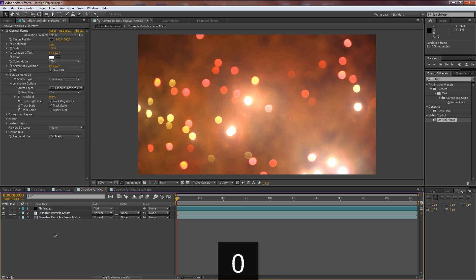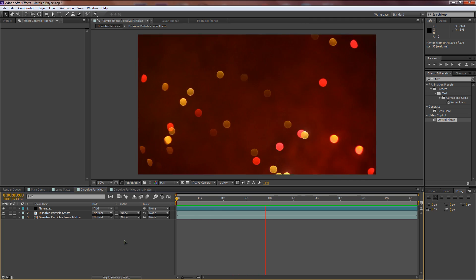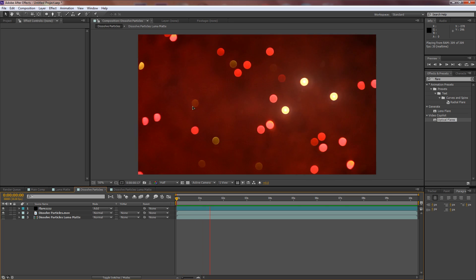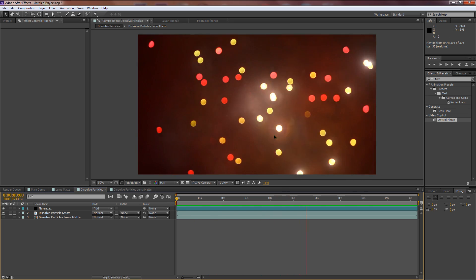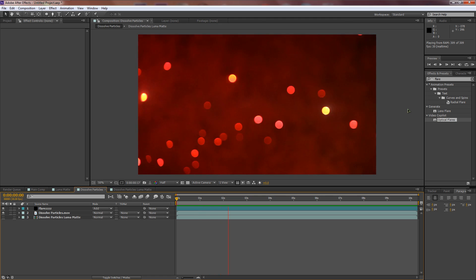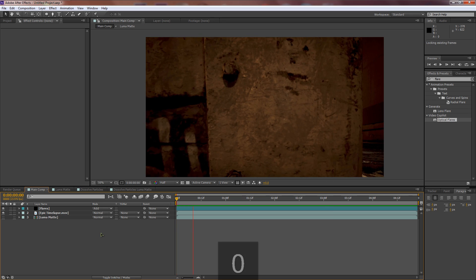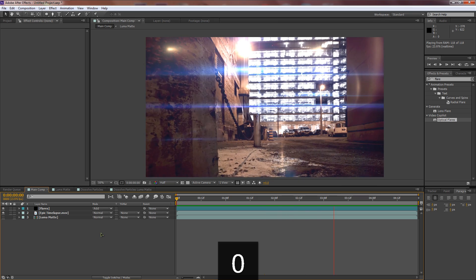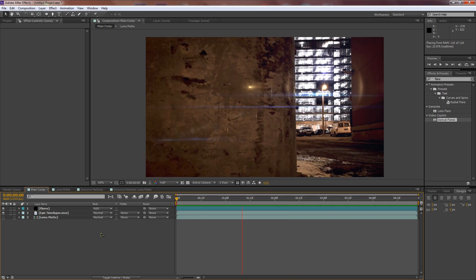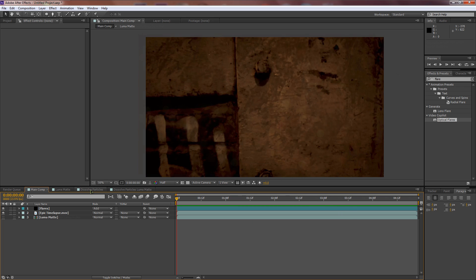Hit zero to preview. Welcome back — here's what we created. If you had any questions about why we'd want to luma matte flares, this is a perfect example. Think how long it would take to put individual flares on each one of these particles — it would take forever. Luma masking does it instantly. I love luma masking.